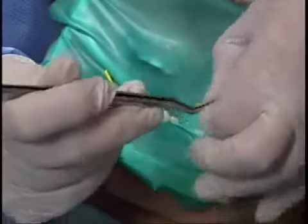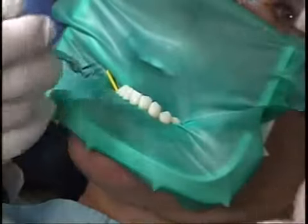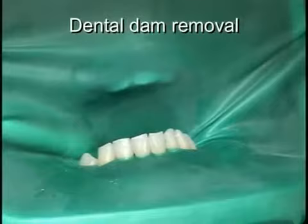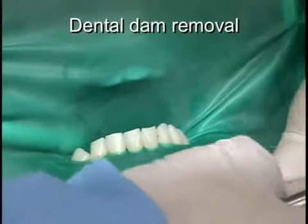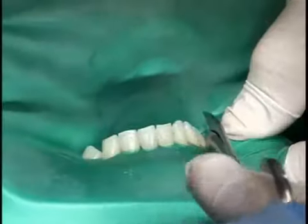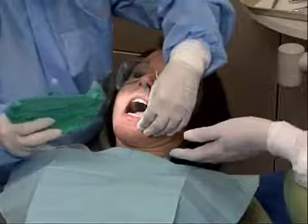Dental dam removal is most efficient if this sequence is utilized. First, remove both Wedgetts Cords. Secondly, place a finger in the buccal vestibule to protect the patient's soft tissues and cut the interceptal dam with blunt-ended scissors. After all the interceptal dam is cut, remove the dam and the frame as one unit.